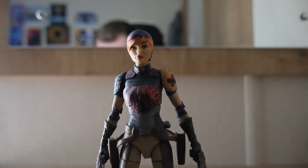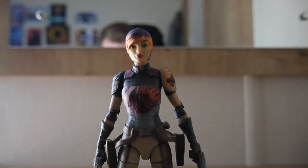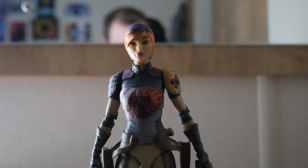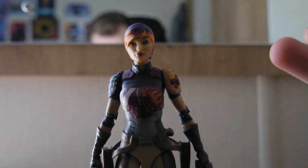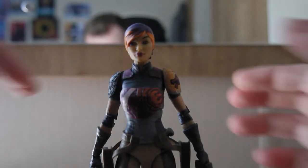You can tell this is the original version of the figure because it does not have a photorealistic face. There were some re-releases recently — they've been experimenting with photorealism for a while now. This is the original with the more cartoony face. Black Series generally tries to represent what a character would look like in live action, and for the time this was really good. The photorealistic face on the re-release is arguably a thousand times better, but I still have a soft spot for this original.